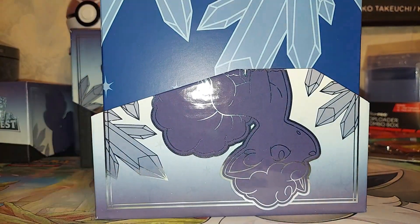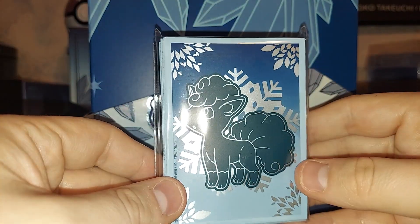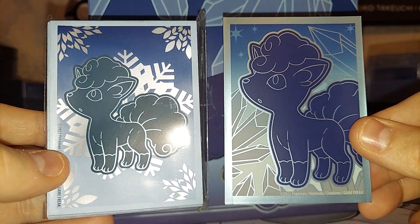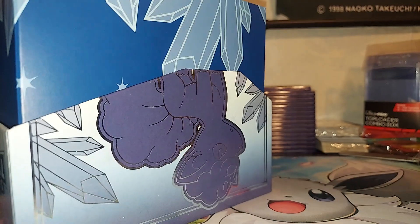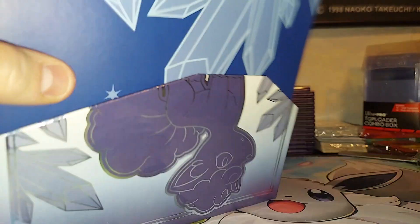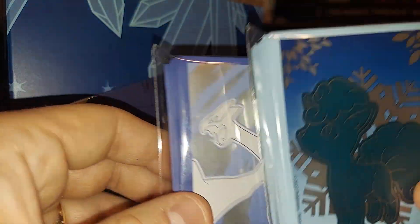Last time I opened one of these from the Pokemon Center, I thought I was supposed to get the brick of energies. Here are the differences between the Pokemon Center ETB and the regular one. We also have different sleeves — we have Lugia sleeves as well. That's really cool, I really like that.